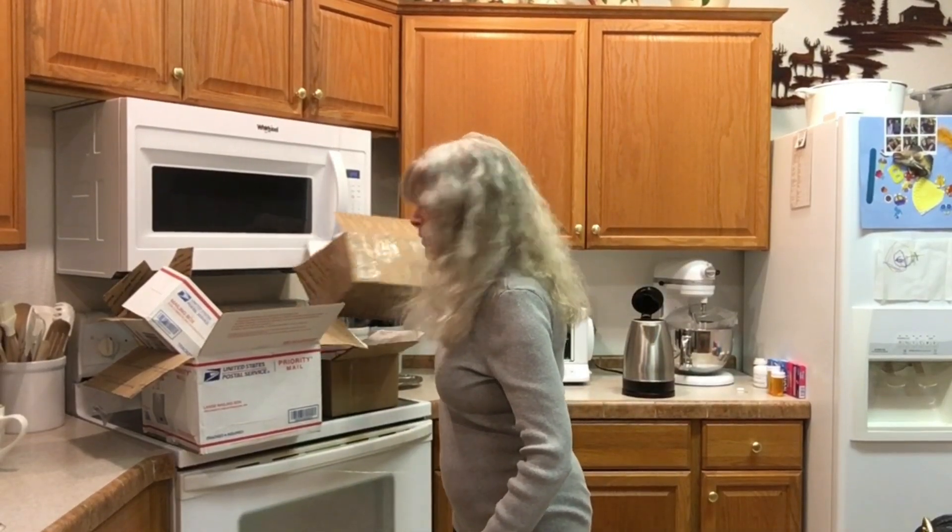Hi everybody, welcome to my channel, thank you so much for joining me today. This was supposed to be an unboxing — I purchased five bags, one didn't show up today. It is so torrential raining outside I couldn't do a proper unboxing because the boxes are saturated. Fortunately two had plastic wrap and the other two were thick enough that nothing penetrated inside the bag, so everything is in good shape.